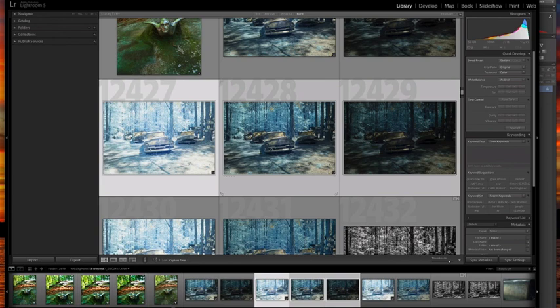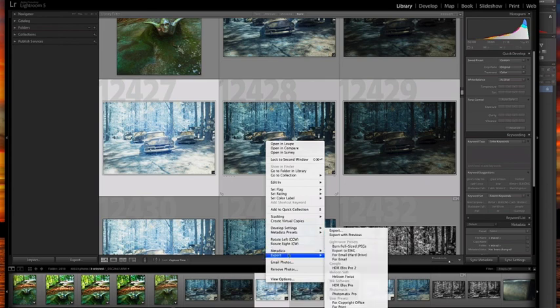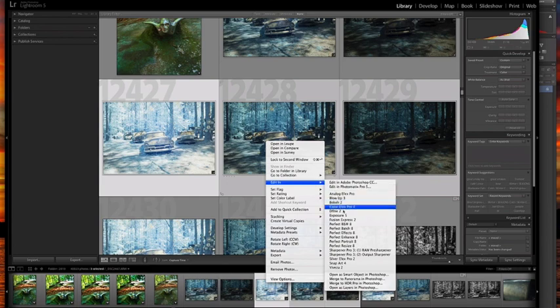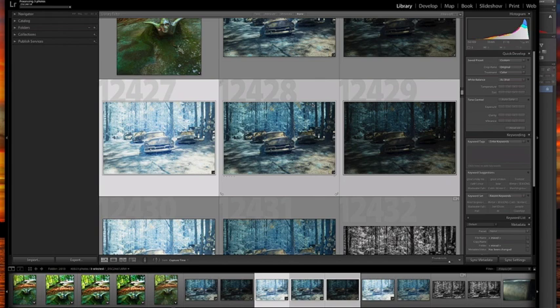We're going to select our three images in Lightroom 5. If you right-click you get a list of options — edit in, export, and so on. For Nik Software's HDR Efex Pro 2, you actually need to use the export feature; it is not under 'Edit In.' So we're going to go ahead and hit Export and then click the link. It takes a moment for the process to start — you can see up in the top right that it's getting the images ready.